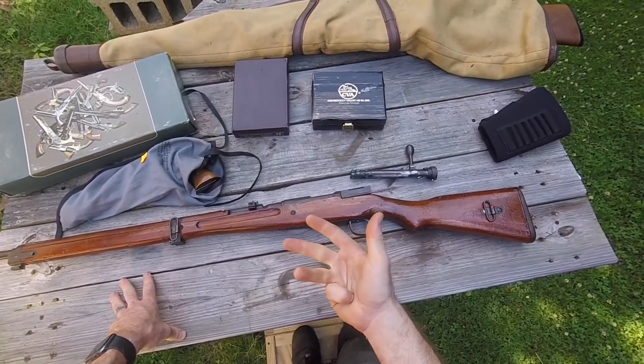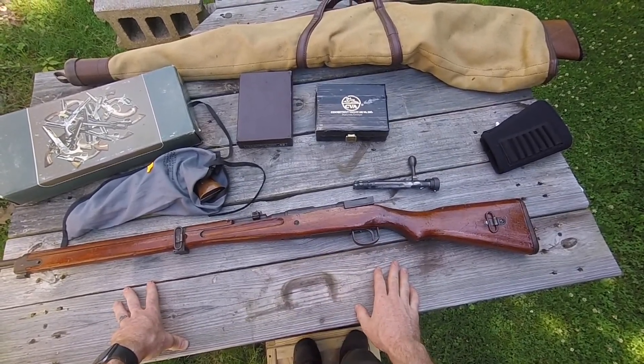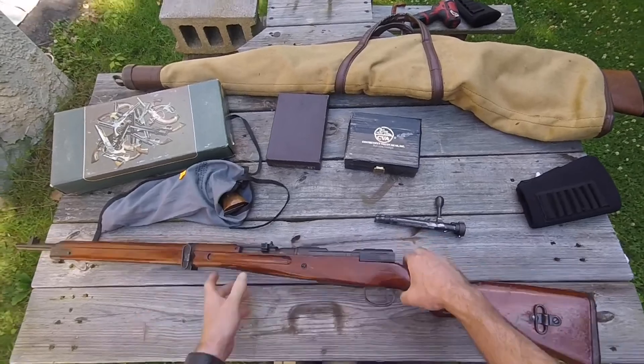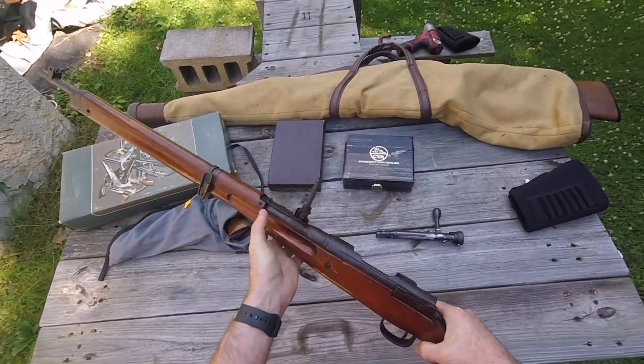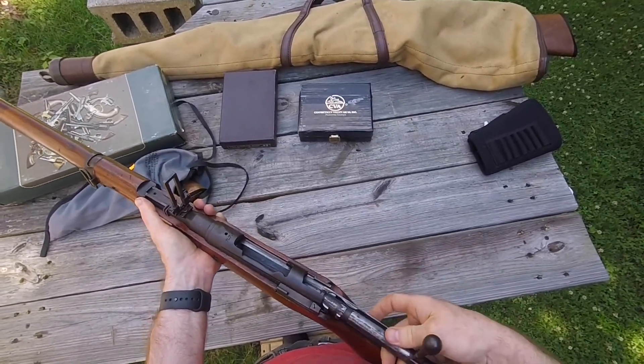For the 17 people who saw my Trans Am video, you know I recently lost my favorite uncle. I called him Uncle Arasaka Bill, because years ago he gave me this obsolete wallhanger that, with the power of online ammo shopping, quickly became my favorite rifle.